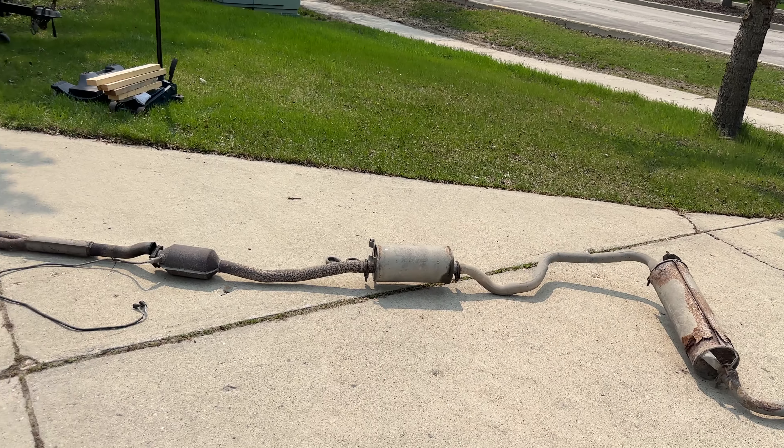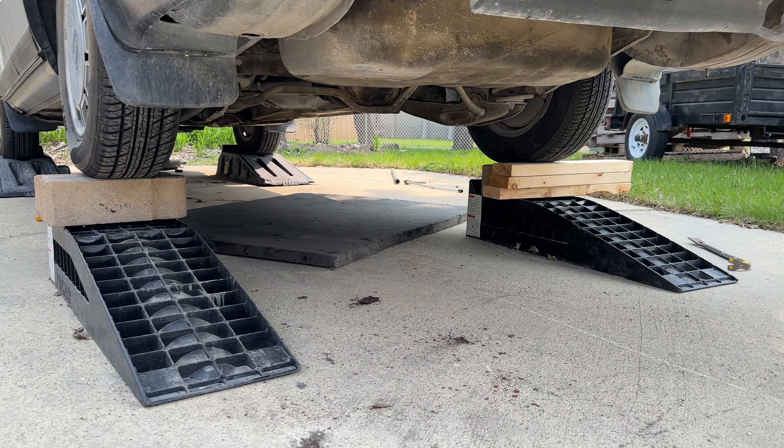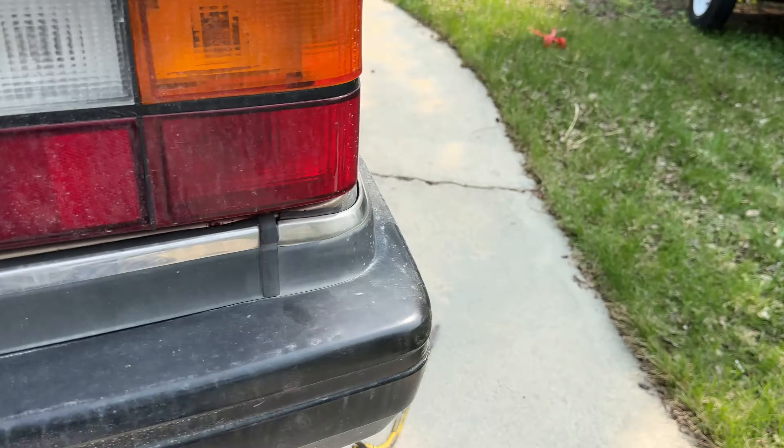I put some concrete blocks under - definitely more room to work on the Volvo.